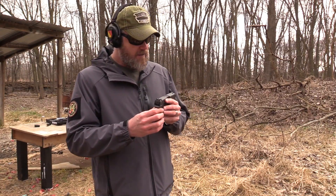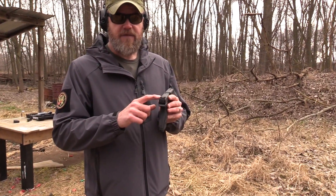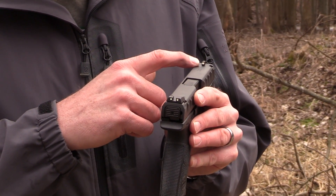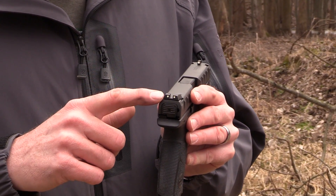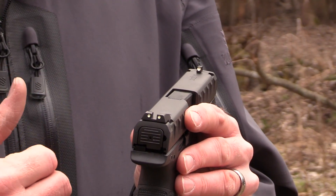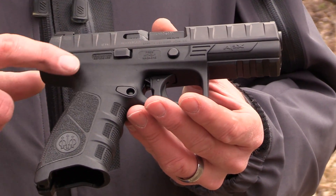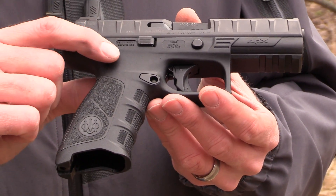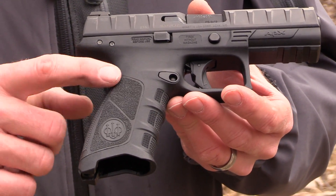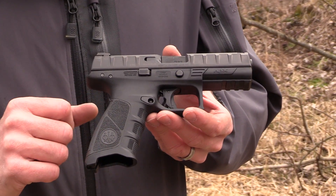The gun has three-dot sights using their own proprietary dovetail, so there aren't existing aftermarket sights for the gun just yet. The front sight has a really big white dot while the rear has smaller dots — Beretta made the front dot so big in an effort to speed up sight acquisition. The gun also features a polymer frame, no external safeties, and this grip strap that comes all the way around is replaceable — we'll show how to do that when we do the field strip.